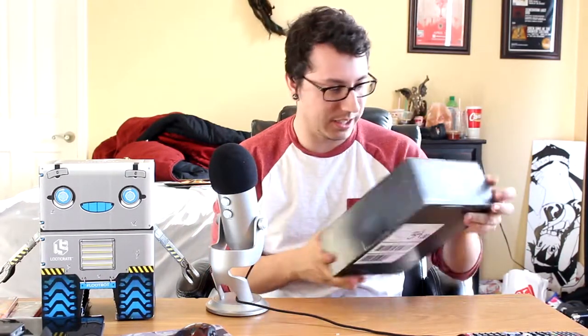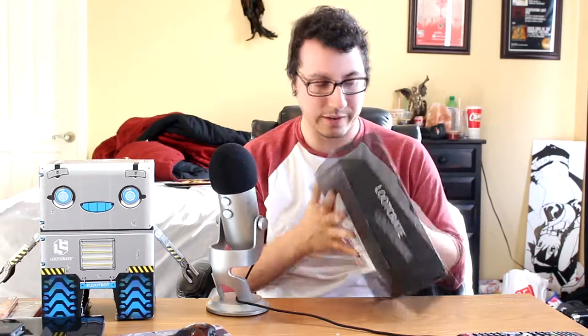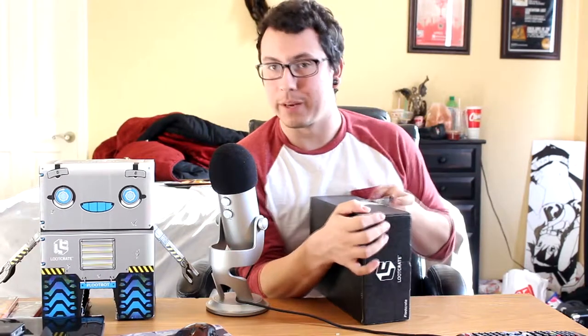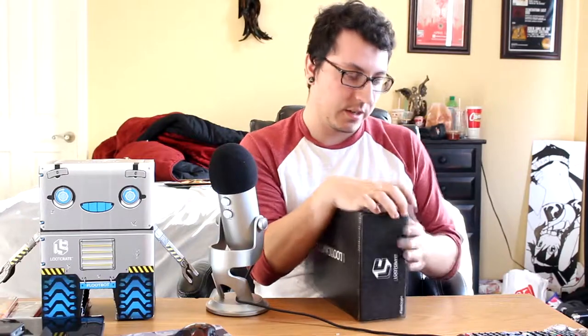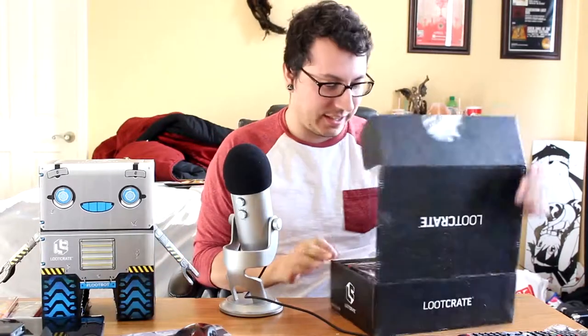I'm excited to see what's in here. So let's get started. How do I open you? There we go. Nicely done. And then it should just open up perfect. Let's see if we got anything cool.